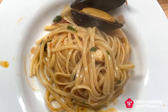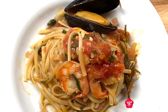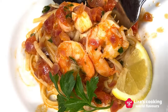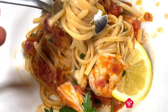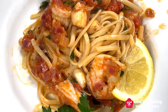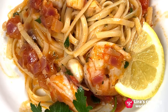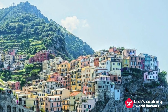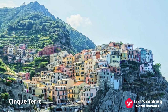Now this delicious seafood pasta is ready. It is easy and fast to cook. Let me try. The taste and the texture of the pasta is just perfect. If you have a chance to visit Italy, don't miss this dish at Cinque Terre, a hidden paradise with a beautiful view of the cliffs falling to the Mediterranean Sea.